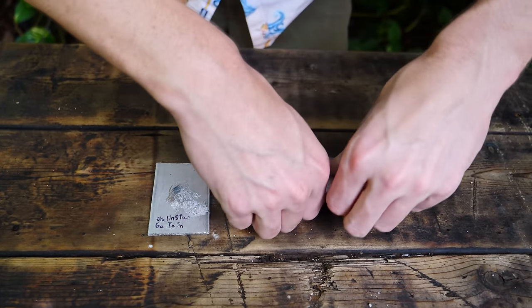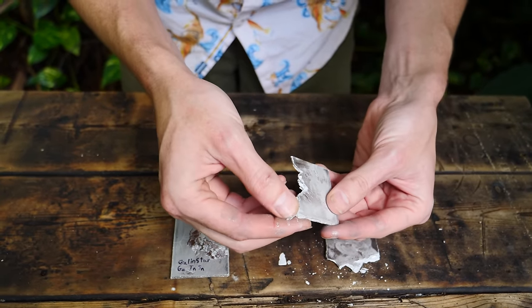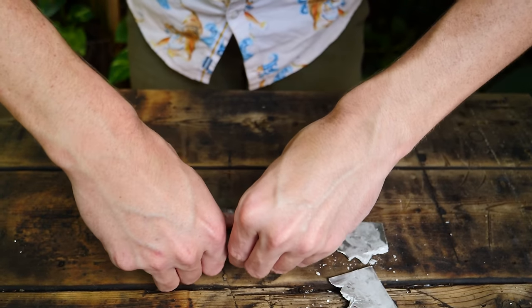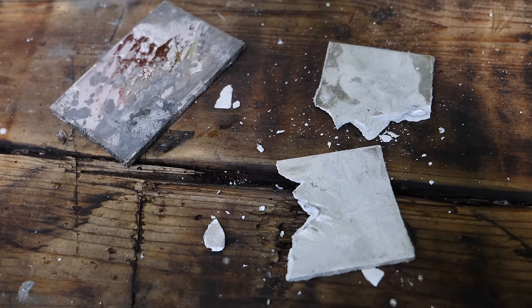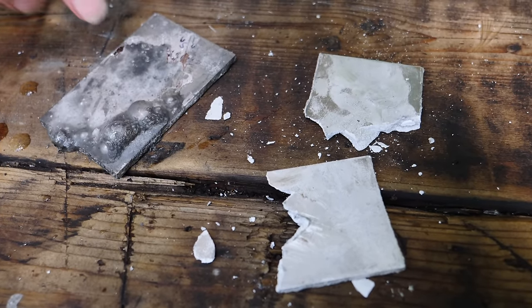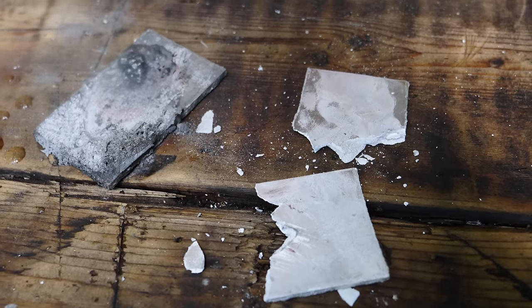First, let's try the pure gallium. It's pretty easy to break — look at how you can just peel the aluminum away. That never gets old. Now let's try the Gallenstan — it looks like it has some cracks in it. It looks like the pure gallium metal is the way to go if you want to dissolve aluminum. Gallenstan is a pretty cool liquid metal alloy that never really solidifies, but pure gallium is the way to go. Watch what happens when I put water on the Gallenstan alloy — it instantly reacts, forming hydrogen gas. When I was holding it in my fingers, I could feel the hydrogen gas bubbles forming.